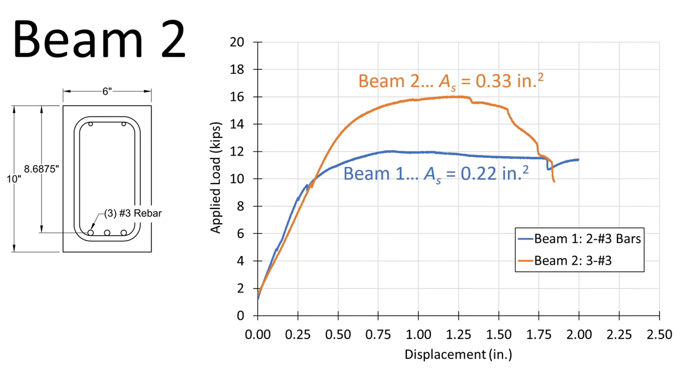Comparing beam two to beam one, one extra bar does give us some extra capacity, but not 50% more as we would expect. Our new capacity is 16 kips — about 71 kilonewtons. We see the capacity drops off pretty sharply where that compression block separated from the rest of the beam, but we still see some reasonable ductility with this beam.